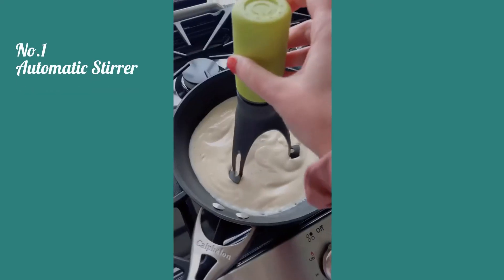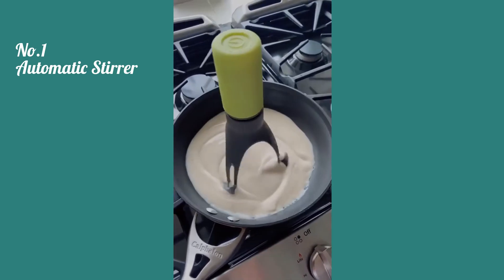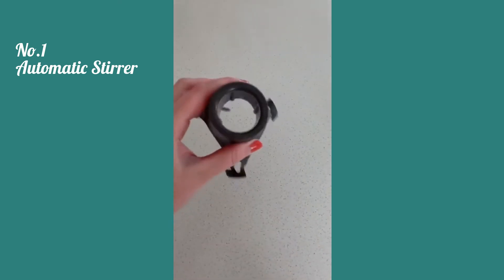First is this automatic stirrer that has three different settings and it's really convenient for when you're cooking multiple things at once and don't have enough hands to do everything. You can just set this in the pot and it does the job for you, and you can stick this part in the dishwasher to clean it.